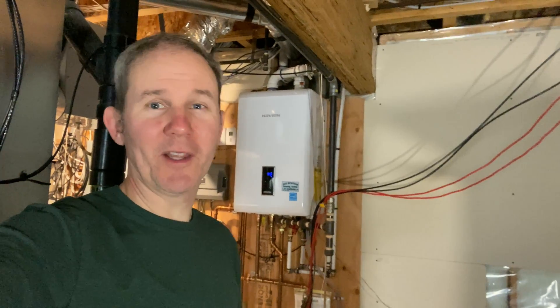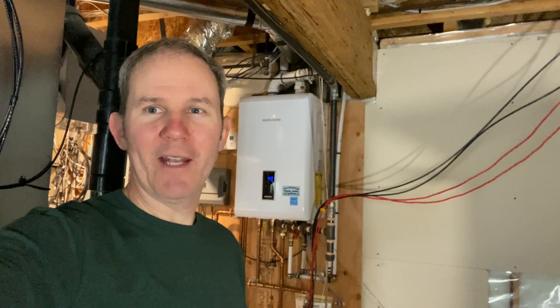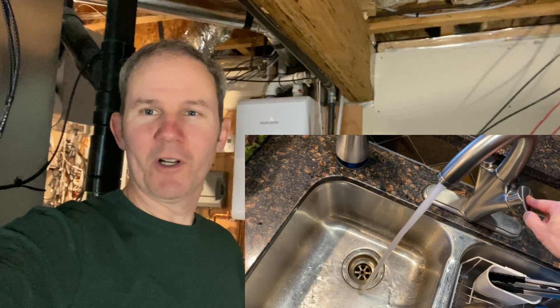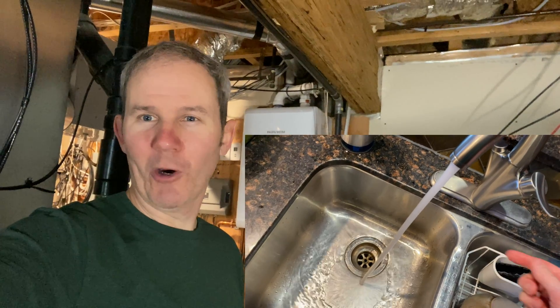I showered this morning, there was lots of hot water and it was functioning as expected, and then a few hours later I turned on the kitchen faucet, the water was slightly warm and then it went cold.